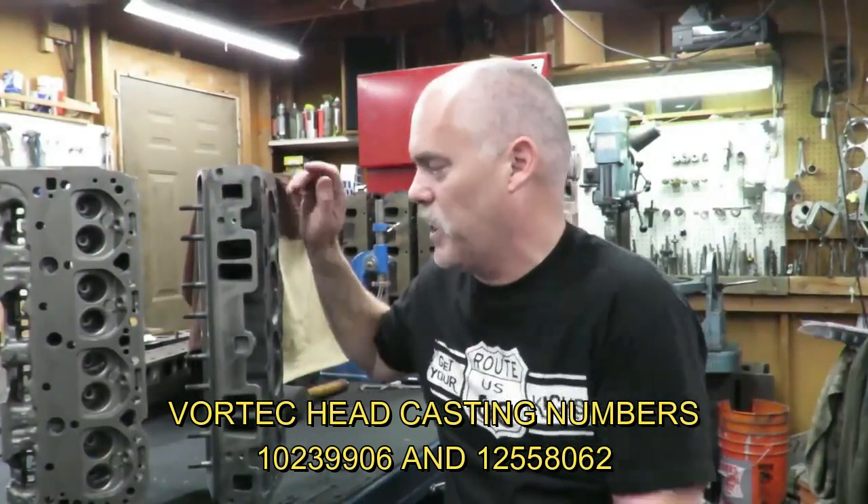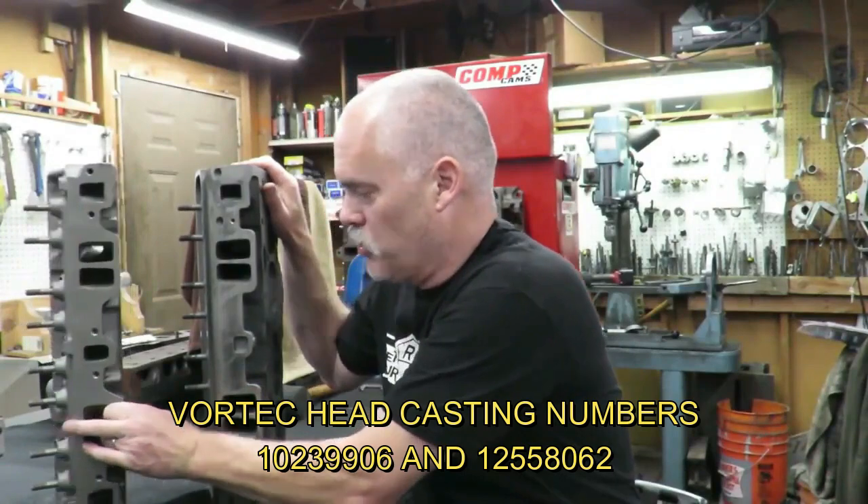The reason the Vortec head is so much better comes down to a couple of things. Number one, the intake runners — it has a much larger and much more efficient intake runner. They really improve the airflow and velocity through the intake, so we get a lot more air into the engine. And as most of you know, air equals power.